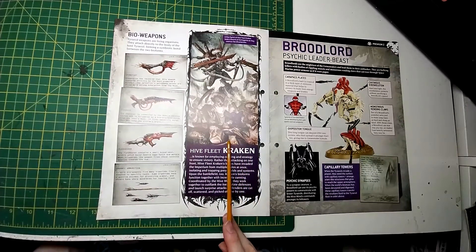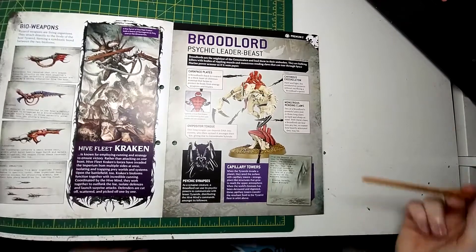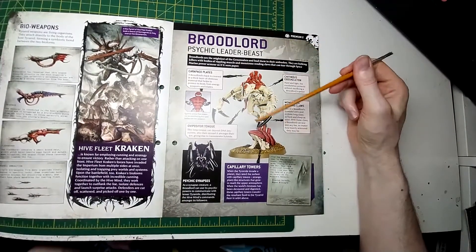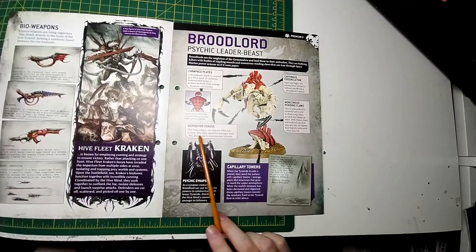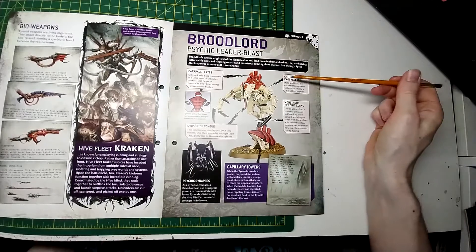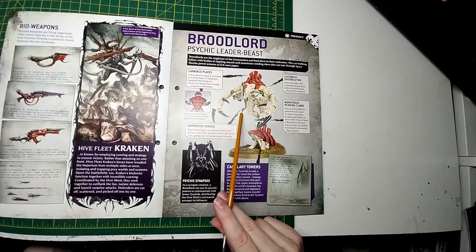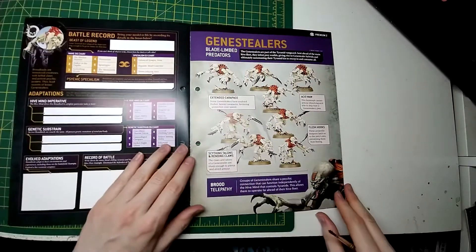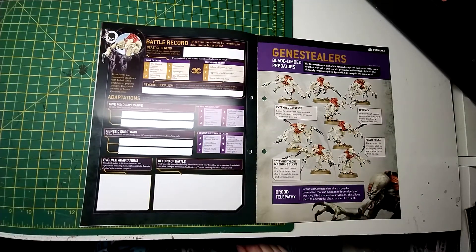High Fleet Kraken — a single Space Marine holding off what looks like the entire horde. That's amazing. Then it's the Broodlord — psychic leader beast — going through the weapons and carapace of a Tyranid: the exoskeleton, monstrous rending claws, tongue. I'm just going to cover it in a few easy steps: this arm coming out I'll call the 'nope,' this other arm is the 'hell no,' and that bit's called the 'no f***ing way.' I do not want to get anywhere near these guys. And of course the battle record — some Tyranids have plagued the Imperium long enough to be given names by their foes.